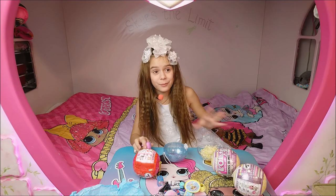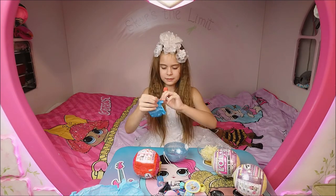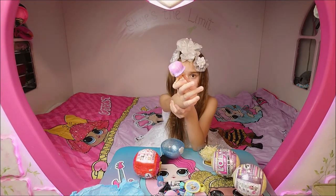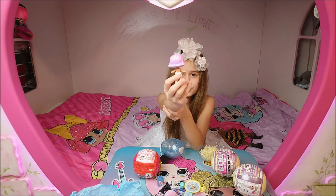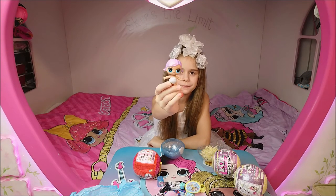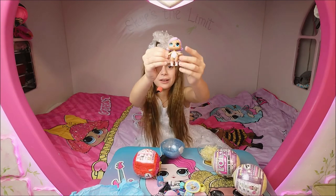Happy Groundhog's Day, everybody! Here's our doll. Her hair is either pink or purple, and under the light it just shimmers because there's glitter. The color moves. She has a flower — maybe a daisy — and a heart on her cheek. She has a white bunny swimsuit and socks with hearts.